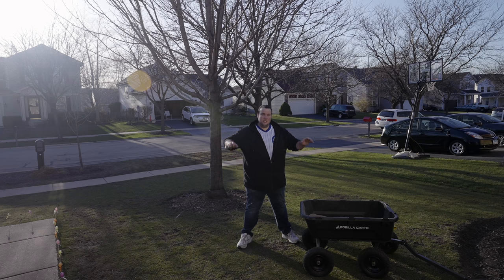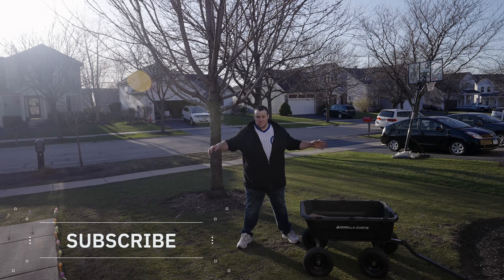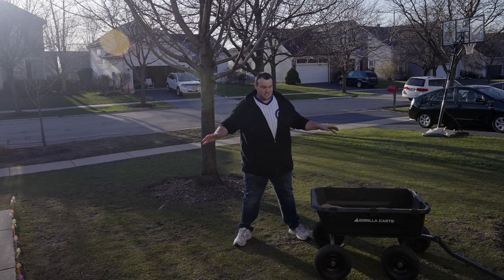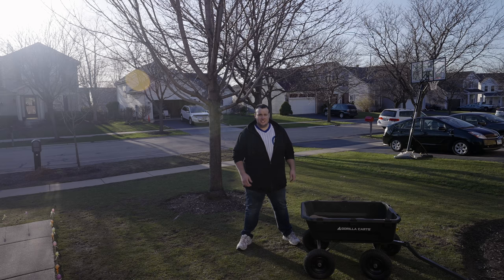Another tip — not technically a mistake but you'll thank me later — is not having a gorilla cart or similar cart you can pull around. Wheelbarrows are just too much work; you're going to have thousands of pounds of dirt or sand to lug around. Invest in a gorilla cart. You can put two or three hundred pounds of material in it and pull it around super easily without breaking your back. It will make your leveling project a hundred times easier.